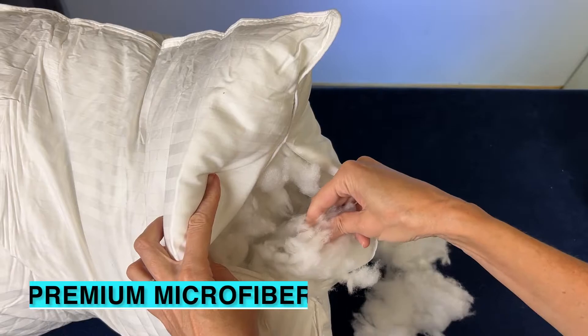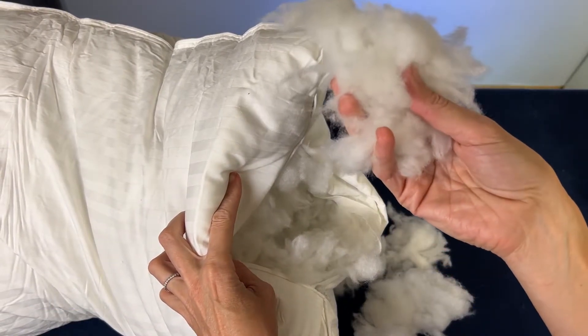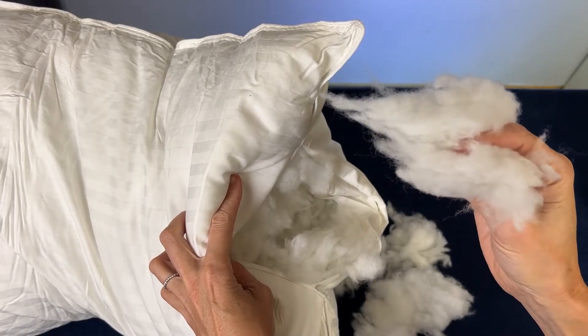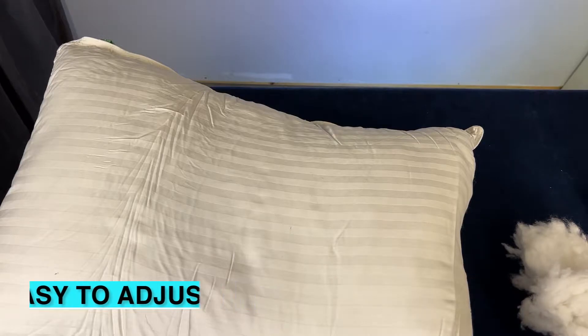They're filled with a premium microfiber that totally works in the washer, yet will give you that plush support for any sleep position. Super easy to adjust if you want a thinner pillow.